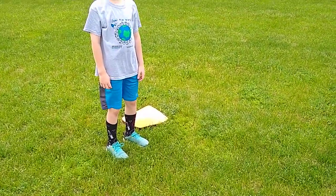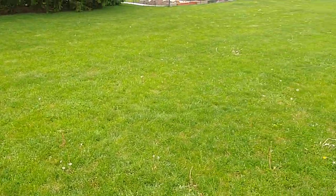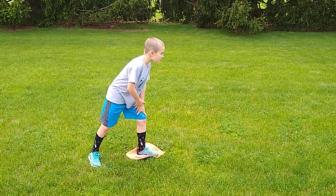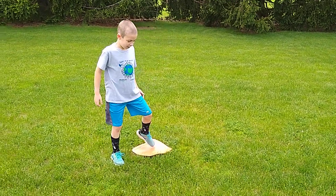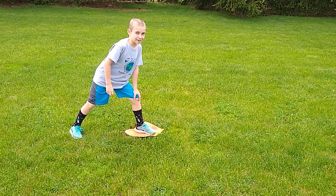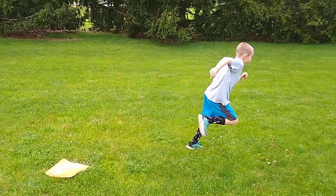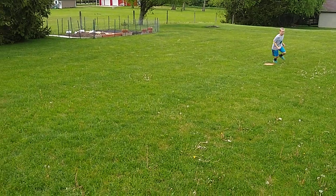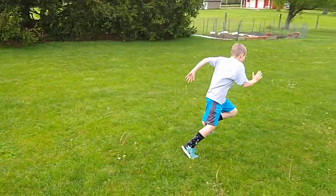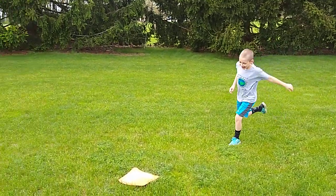Hey boys and girls, this is where we're going to be using the bases for activity number two for field day at home. We have one base there, then mark off a good distance for the second base, and Brayden is going to run back and forth for one minute. Ready, set, go! Just keep going back and forth — awesome!